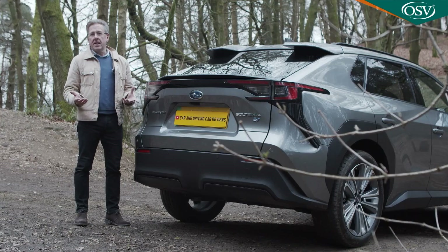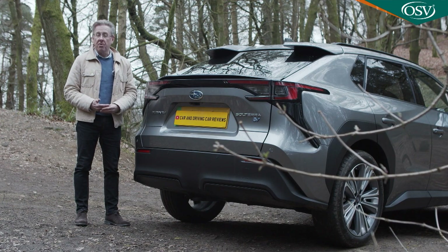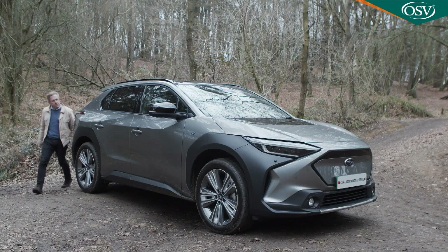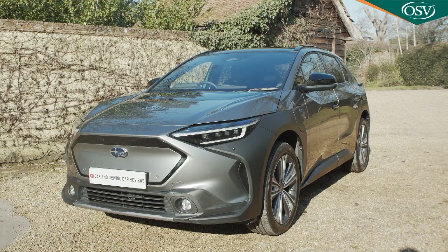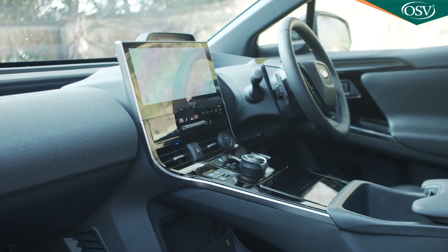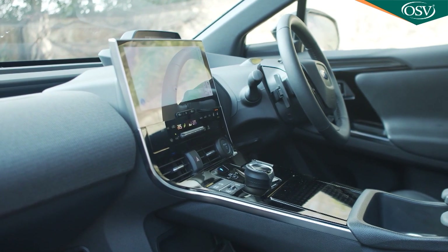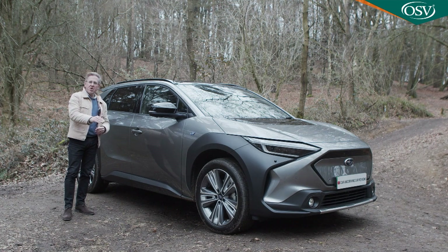We're surprised the brand didn't use this model's lengthy gestation period to engineer in the 800-volt electrical infrastructure that would have opened up access to the coming new generation of ultra-fast public chargers, but we don't doubt that we'll see that with future Subaru EVs. For the time being though, this one is pretty close to what the company needs in this segment — decently arresting to look at, just about competitively priced, and unlike most previous models from the brand, properly provided for in terms of connectivity, which ought to broaden this car's appeal beyond Subaru loyalists, but we've said that before about new models from the brand and then seen the sales figures trickle in.